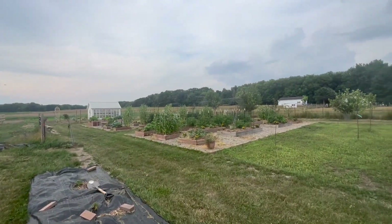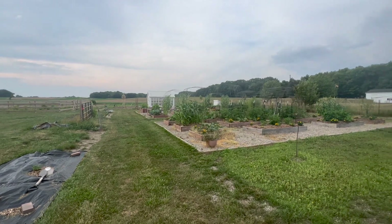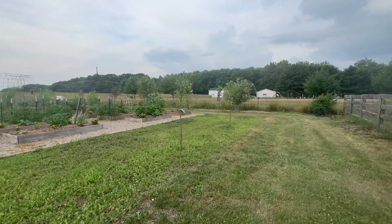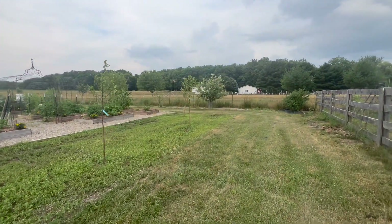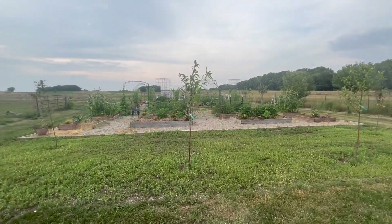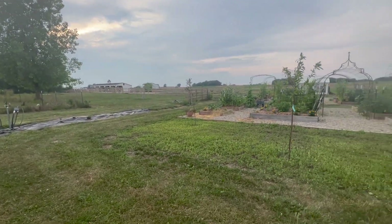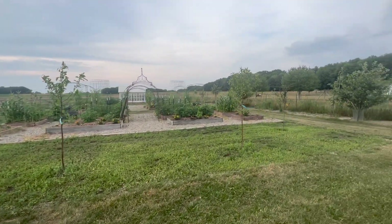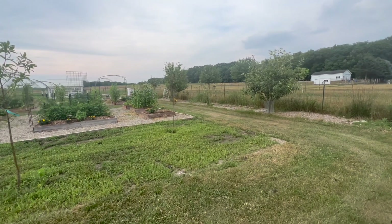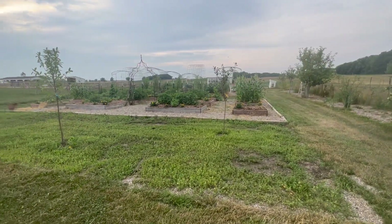As we kick things off, I want to tell you that not everything in here is going to be perfect. We certainly won't do everything the way you might do it, but that's the beauty of gardening — you can do things in different ways and have it work. This is the garden, and those of you who watched the 2020 video might already be noticing some things that are different.